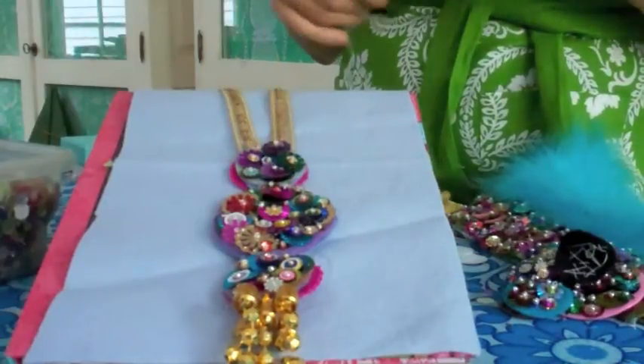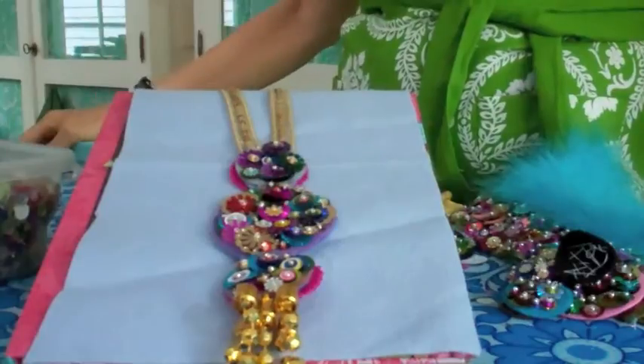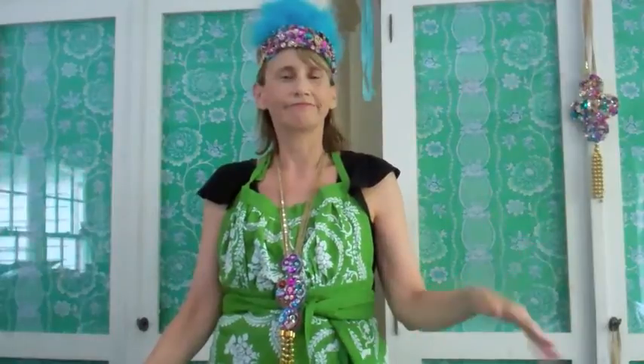That is your tutorial for today — let me know how you're doing, I love to hear! Let's give Madeline a round of applause for the beautiful film footage. I wanted to show you my wonderful glittery feathery crown and my beautiful necklace. If you have questions, feel free to fire away. We love you guys — thanks so much for taking a look at our tutorial today!